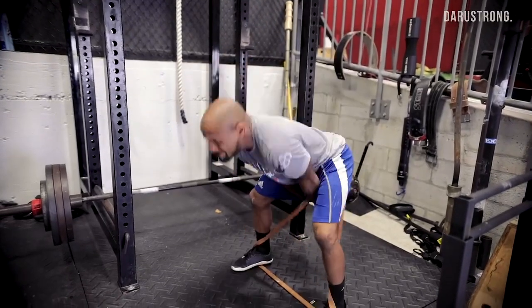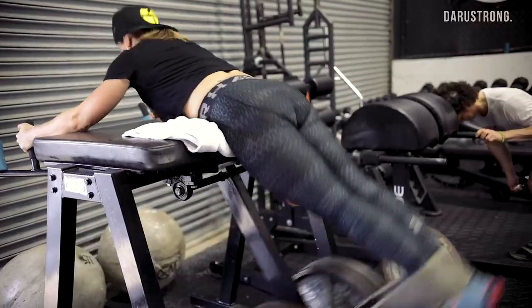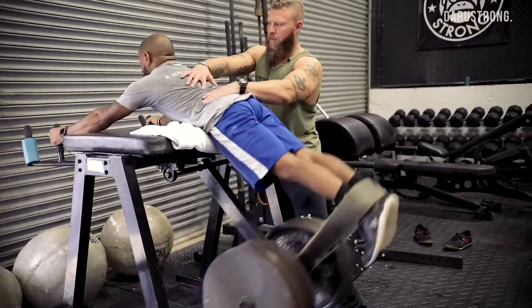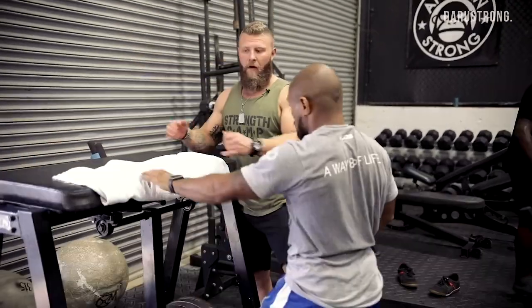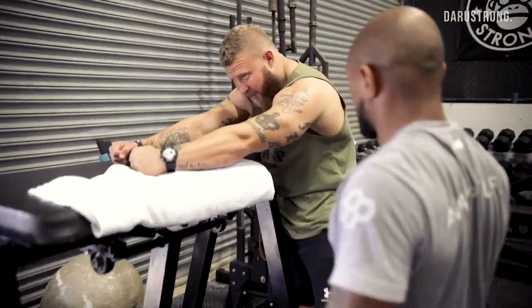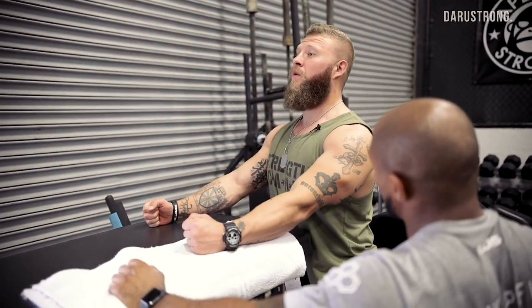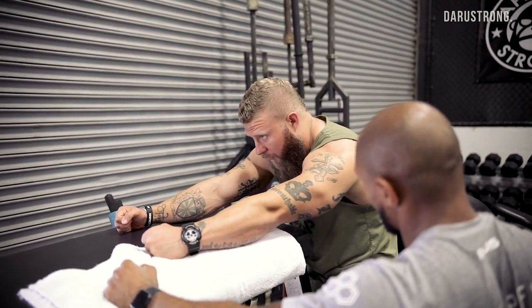Now we're getting more into speed-strength with accommodated resistance for the kettlebell swing — another accessory exercise I like for hip extension, especially for boxers. They're going into reverse hypers for the posterior chain, and we're also doing Russian twists for rotational strength and the transverse abdominals. Then we'll finish off with explosive repeats. Get in position, squeeze your glutes, let it come down, relax, get that full stretch, and then boom.